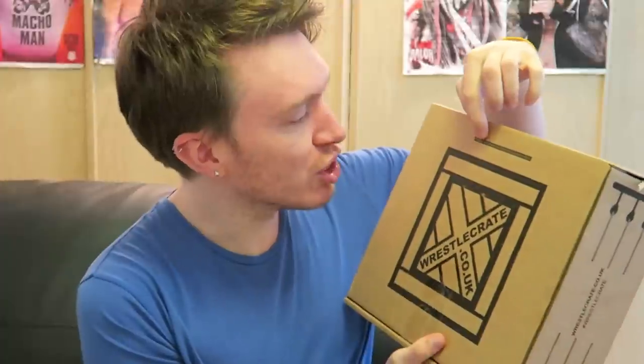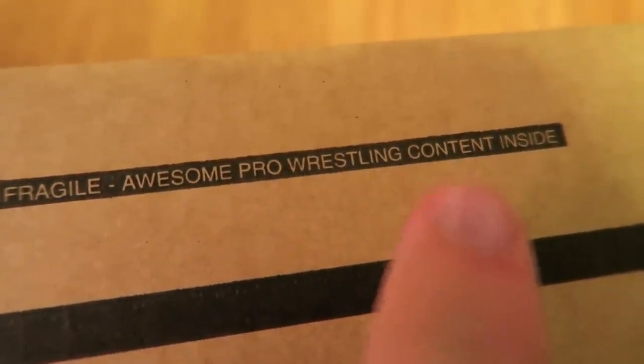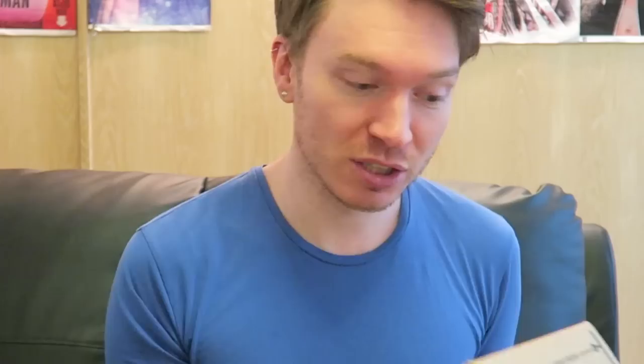Whoa, that was really scary. Hey guys and girls, welcome to my first ever mystery wrestling box unboxing video! I have received a WrestleCrate which contains awesome pro wrestling contents, but I don't know exactly what the contents are — so that is why it is a mystery unboxing video. I am excited, I hope you're excited!